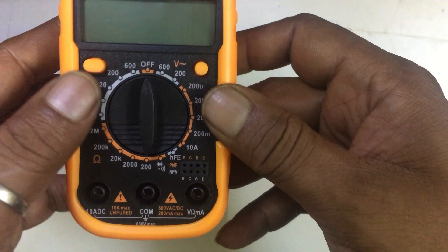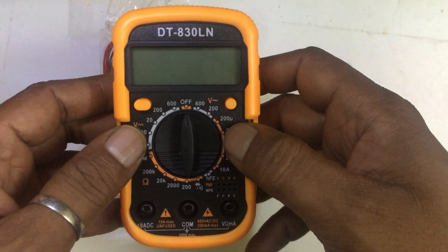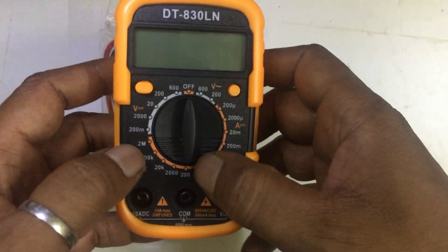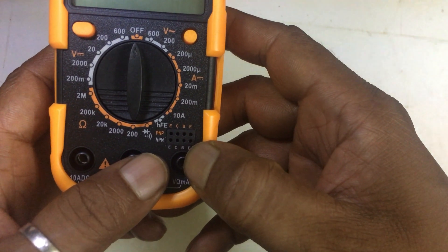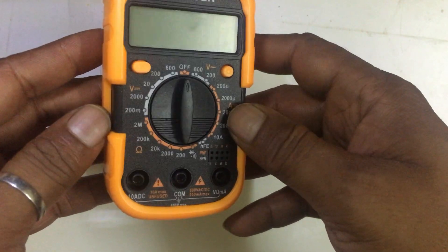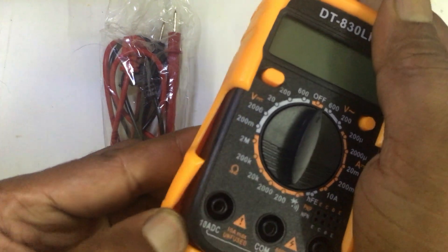It has an LED display light and a hold button. As usual, it has a mode selector. In this multimeter we can check AC current, DC current, transistor, resistance, and diode. For transistors we have special ports over here, which normally a normal-size multimeter is having.